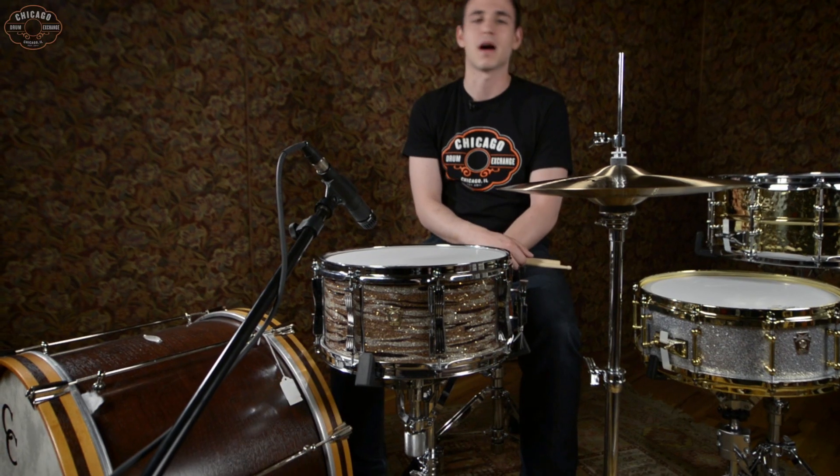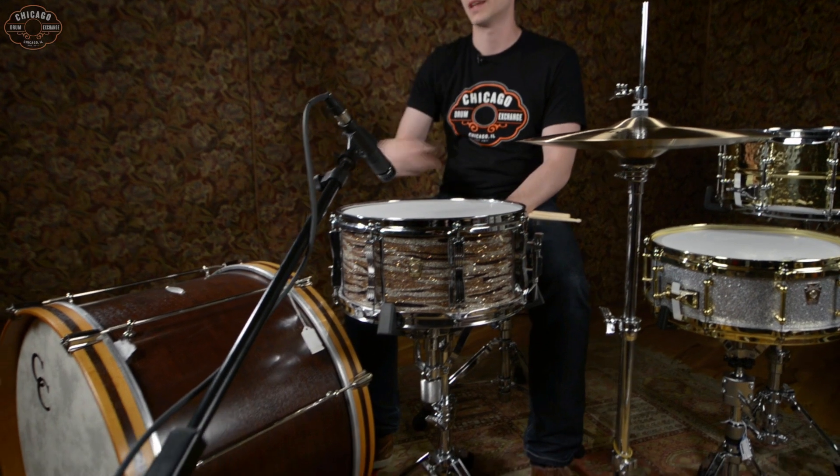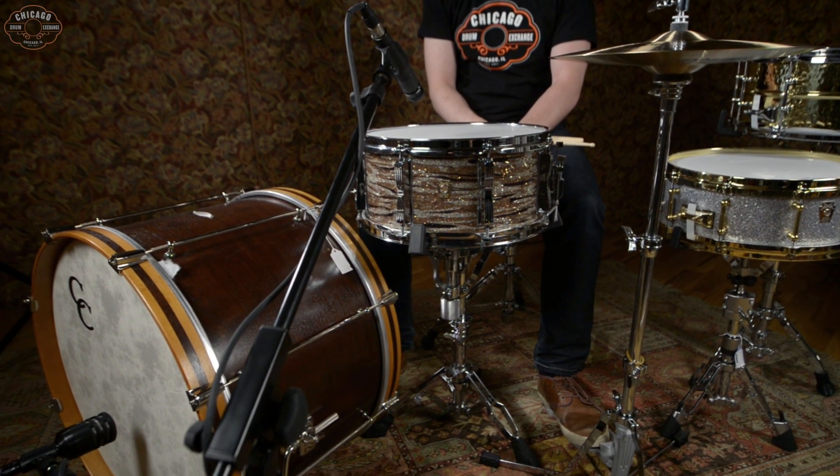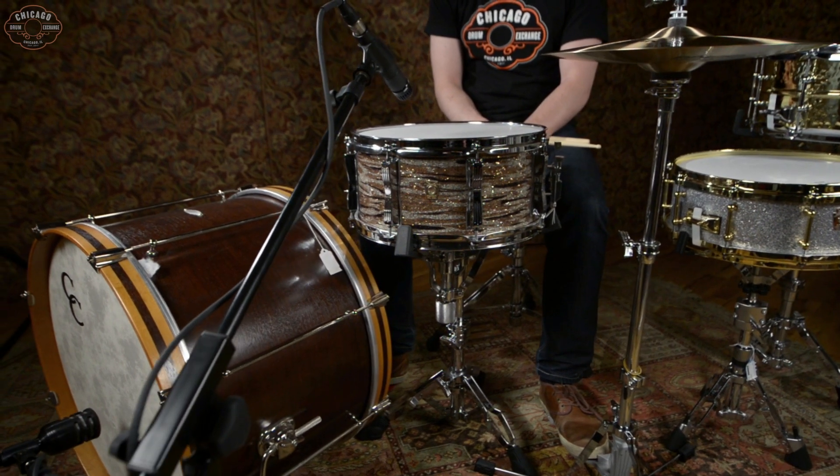We're also playing Paiste Hi-Hats, Modern Essential, 15-inch, and this kick drum right here is a beautiful CNC Walnut Poplar Maple Bass Drum. Let's check out this snare here.